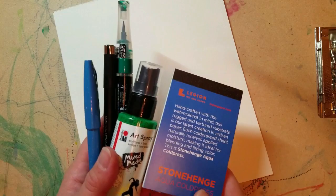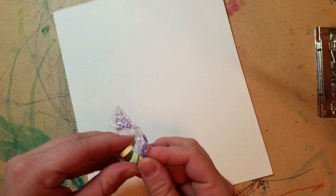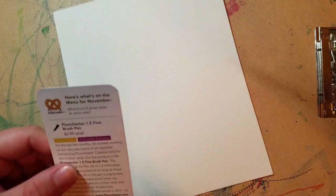Let's check out these five products and see what they are all about. First up, got to munch some more on my candy here. What kind of shoes does an artist wear? Sketchers! I'm totally going to use that as a mom joke.